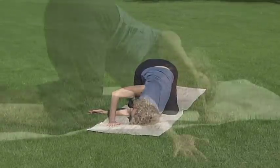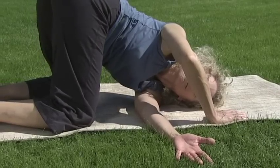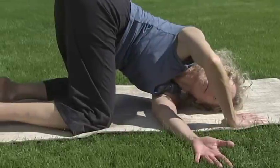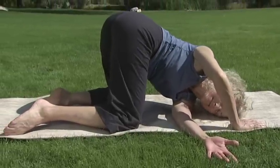If this puts too much pressure on your shoulder, practice on your elbow. Or if your knees don't like this, you can do a twist in a chair. Enjoy little micro-movements, rolling your neck and shoulders and hips.